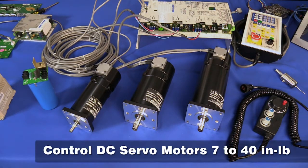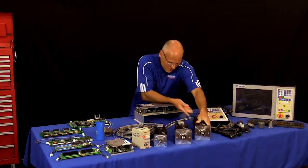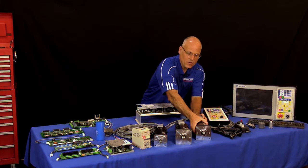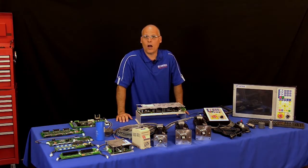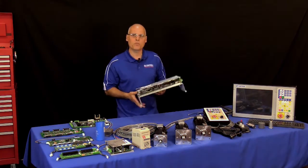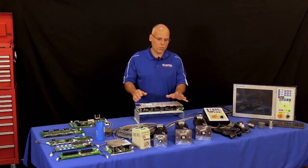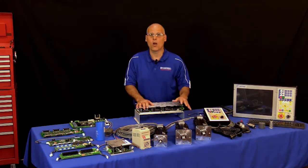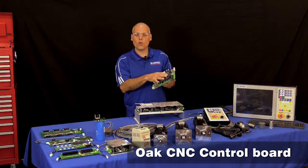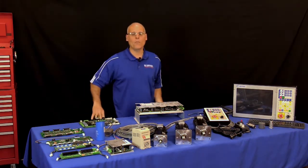The largest servo motor that the All-in-One DC can control is right around a 40 inch-pound DC servo. That's a pretty good-sized motor because we've got a 15-amp per 4-axis DC servo drive built in. Like on old Bridgeports and even some old Haas VMCs, they had DC servo motors just about this size. So the All-in-One DC can easily be retrofitted into a machine like that and run a VMC very affordably. If you need a larger axis motor or want to run an AC brushless servo motor, we have another control card called the Oak Board, which I'll go over next.